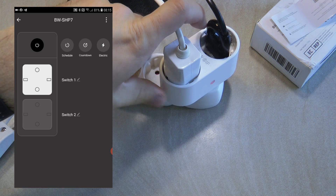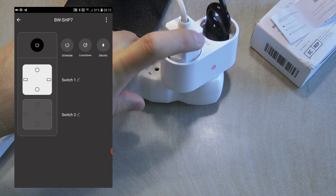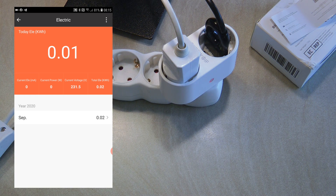The third option on the main screen is electricity. I also brought a few devices to test electricity consumption. By the way, two minutes has passed and switch one was already switched off by the countdown option — we just missed that in the recording. On switch one I have a small desk lamp with a really small LED bulb, probably only two watts.